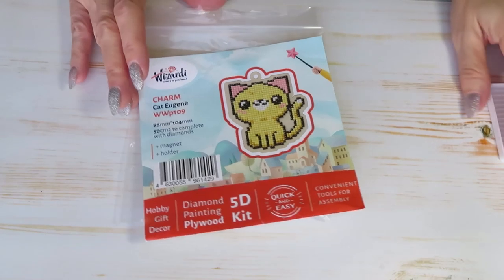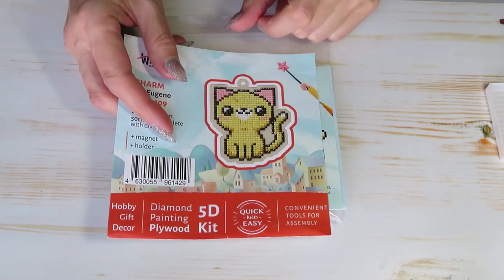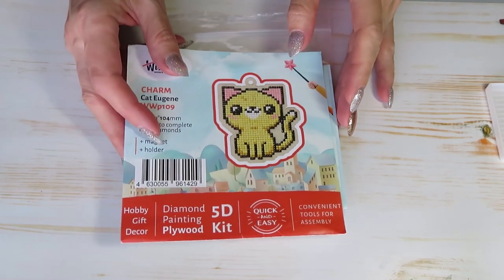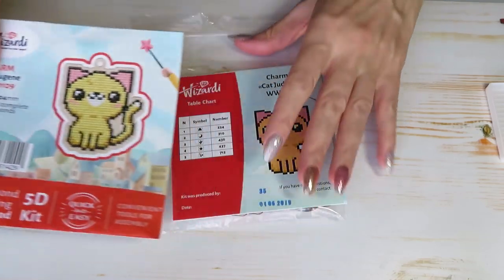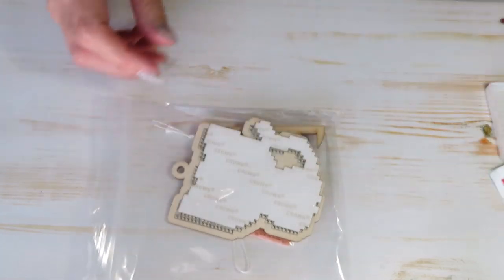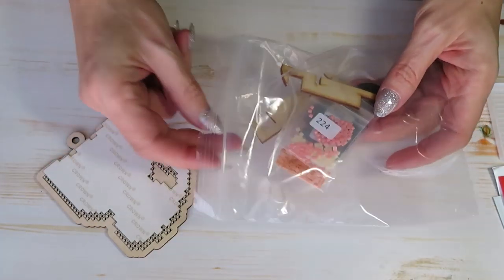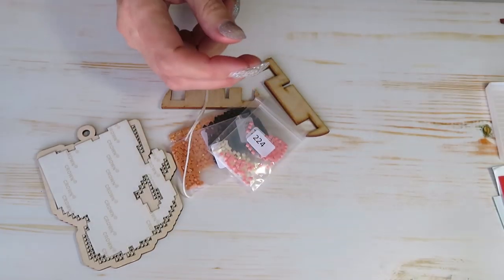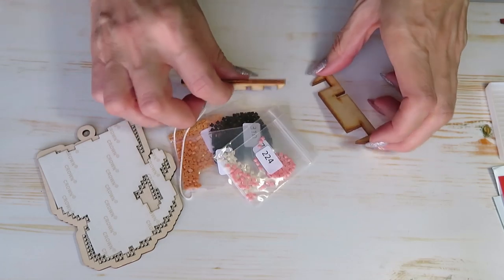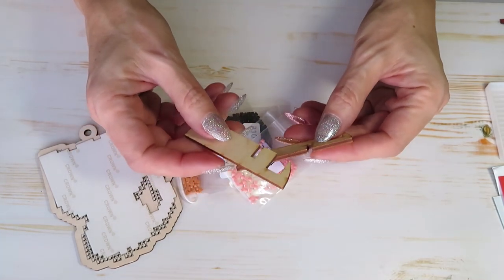Hello, my dear friends, Natalia with you. After the unboxing video I did yesterday with this kitten, I didn't figure out how to put the wooden pieces together. So after the video I looked on the website and it's really simple — it's actually like I was doing but I didn't force enough.